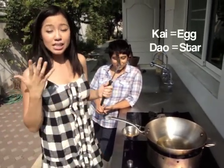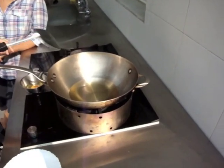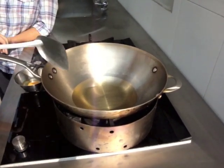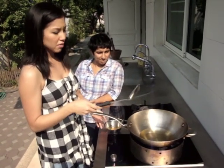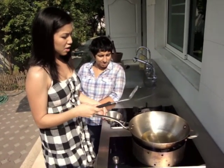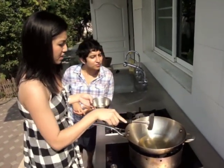No krapau kai will be complete without kai dao. Kai dao literally means 'star egg' — it's a fried egg, but in Thailand we like the edges crispy. To get it crispy, you almost deep fry it. I've got about an inch of vegetable oil in the pan, preheated so it's pretty hot. You don't want it smoking because your egg will burn too easily, but when it starts to shimmer quite aggressively you're in good shape.